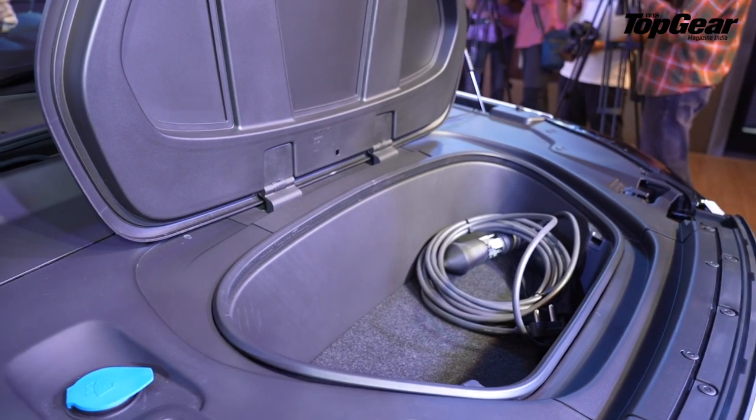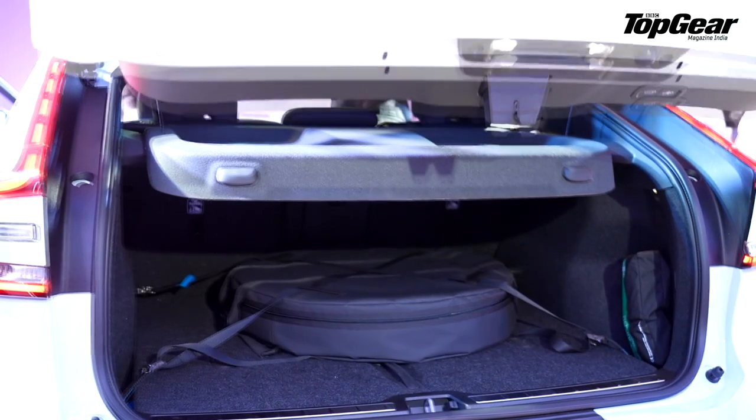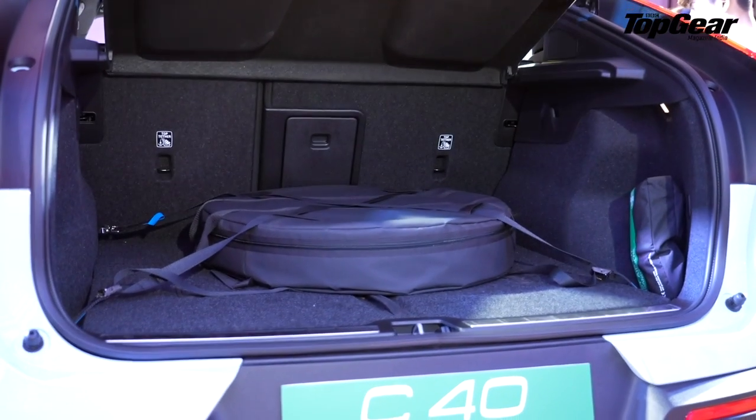It also features a frunk of 31 liters in the front, being a pure EV, and the main trunk — which is fairly small at about 400 liters — also houses a spare wheel.